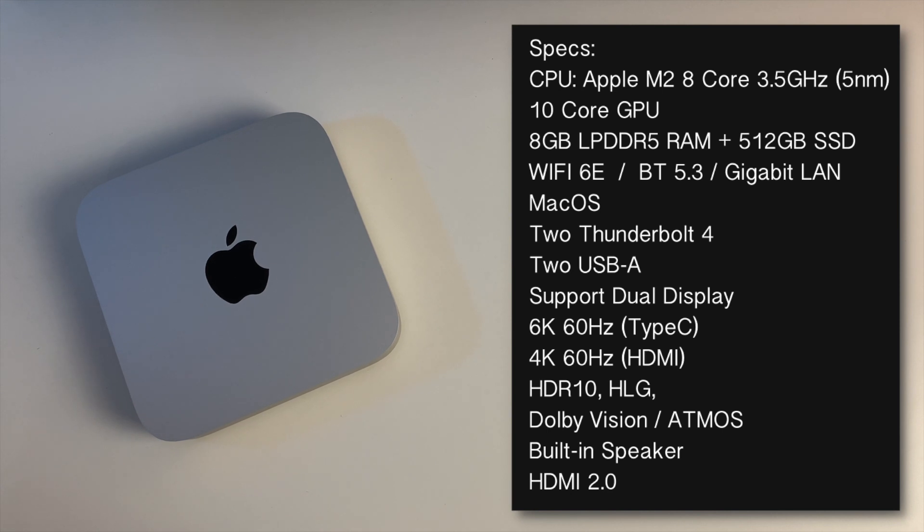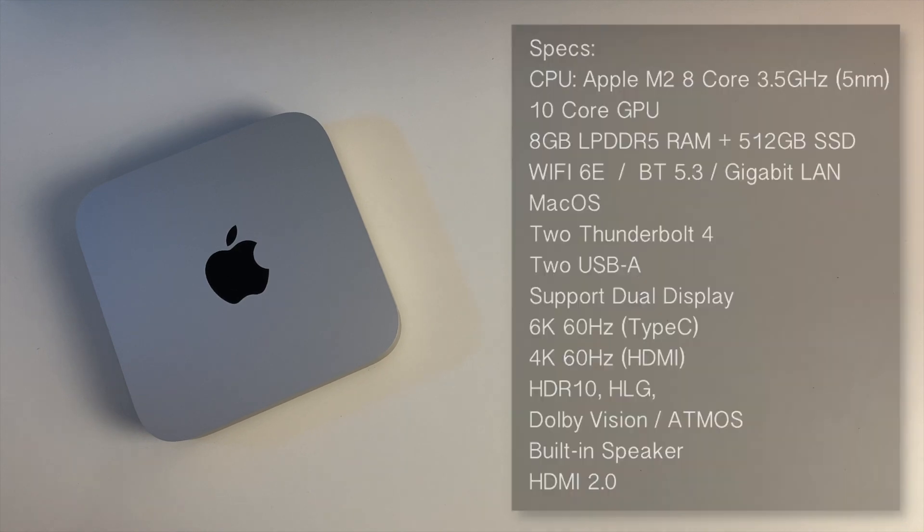It's running the latest version of macOS. You've got two Thunderbolt 4s and two USB-A ports. This supports dual display — up to 6K via Type-C or 4K 60 via the HDMI port. The Mac Mini also supports HDR10, HLG, Dolby Vision, and Dolby Atmos, and we're going to have to test all of that out.